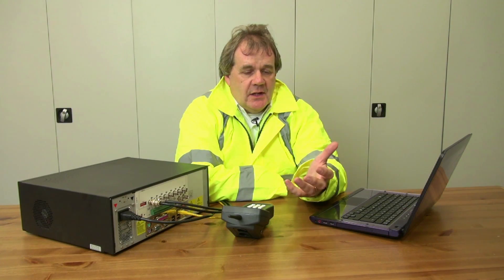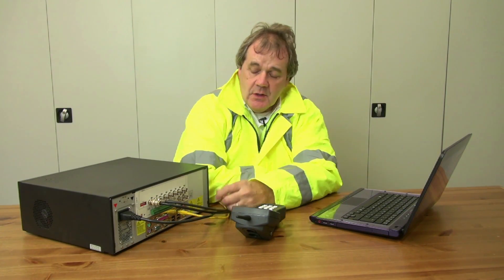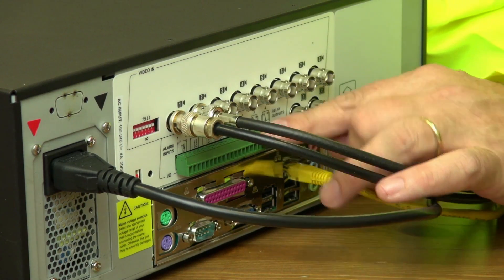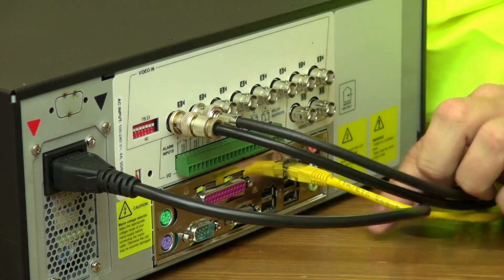Now the site is completely configured and all the detectors are walk tested and working, which we've done previously with the walk test instrument. We're now looking at the control end of the system — in this case video transmission and how the masthead interacts with that equipment. There are three different options: a masthead with relay outputs using physical connections, a serial output option, or IP — which is what we're using in this case.